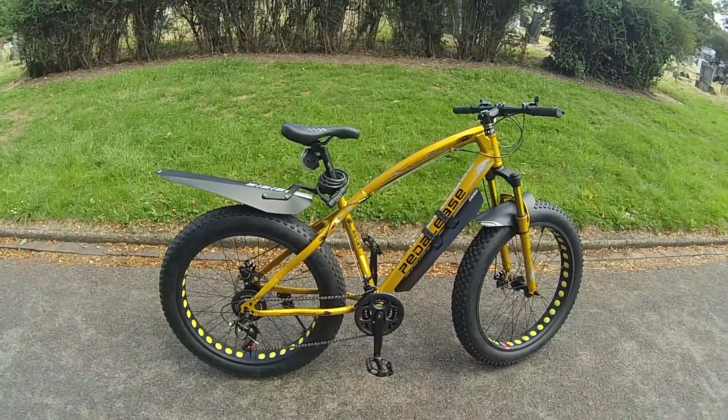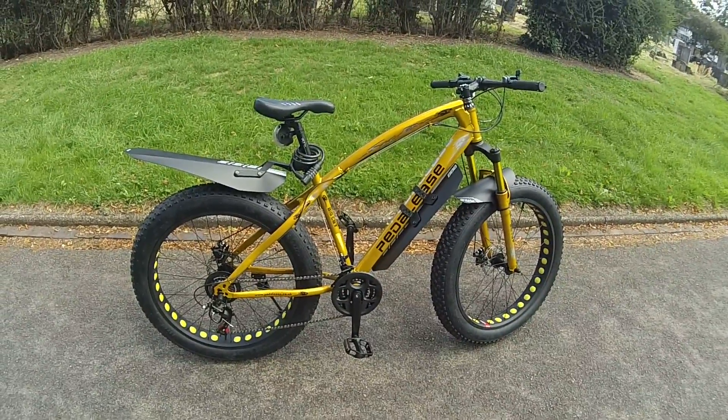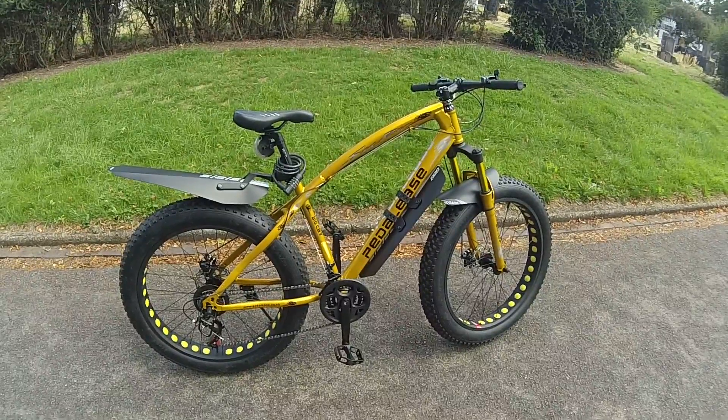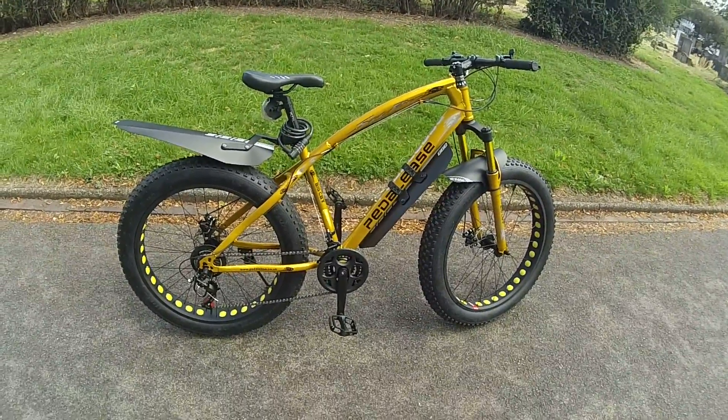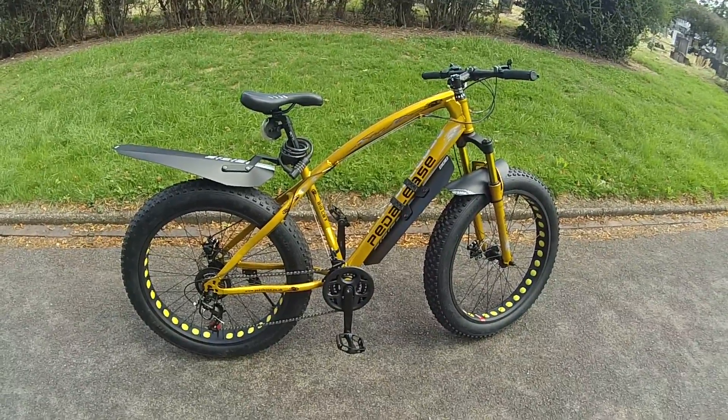Just a quick review of this Pedalees Big Cat, which I bought a week ago. I bought it direct from Pedalees — they're selling on eBay, but they charge about £20 to £50 more, so buy direct from Pedalees.